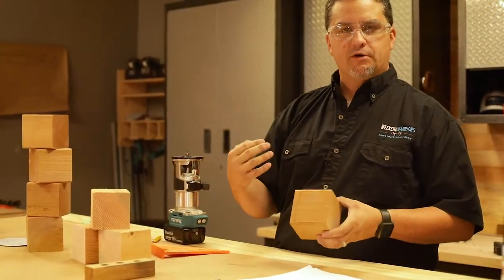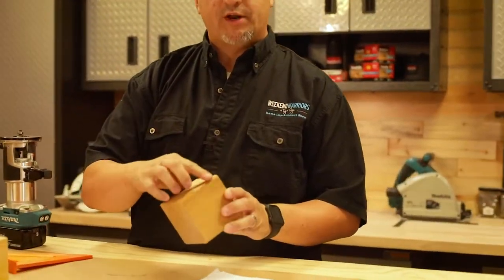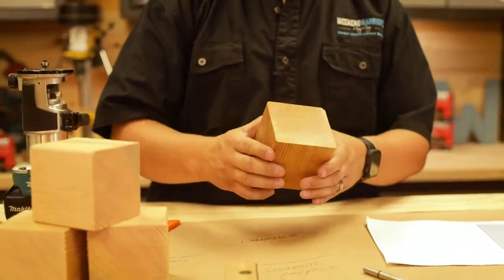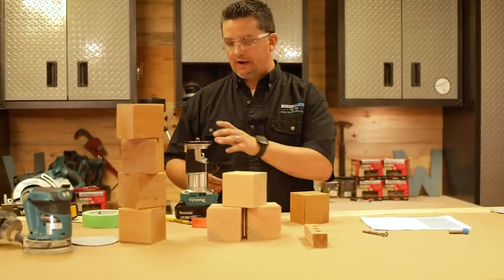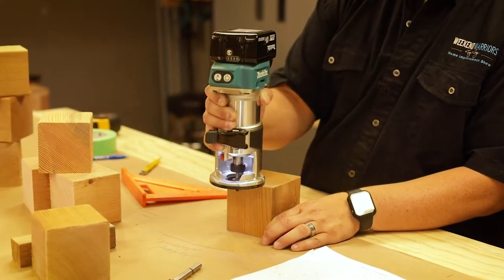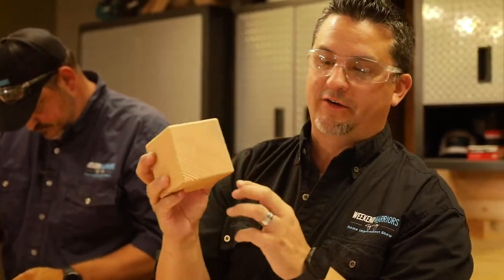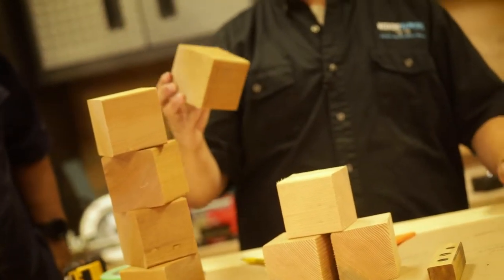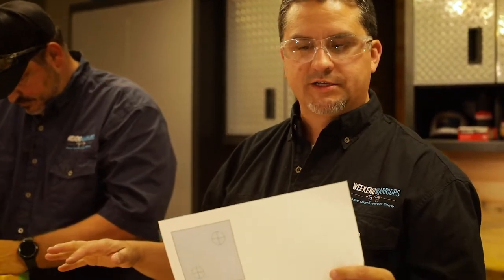Four by four from the mill comes with what's called eased edges, so you'll see on all four sides a nice round-over edge. Now that we have these cuts, the edges are no longer eased, so I'm going to take a router bit and round over all edges on both sides on all of these dice. Douglas Fir is gorgeous, but I'm really leaning towards the cedar — just so much lighter. After Tony gets all the tape on these dice, I'm going to transfer my template onto each die so we can get started.